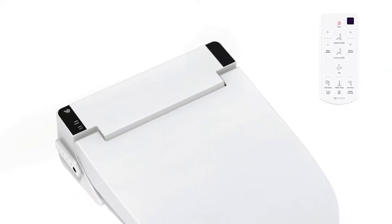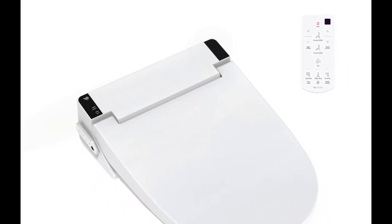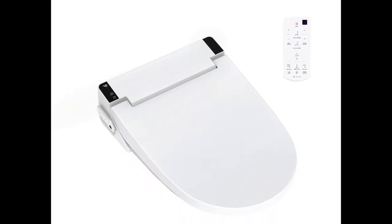You can either buy a smart toilet, which can be really expensive, or you can go with something like this, where the electronics and the plumbing are part of the toilet seat and no modifications to the actual toilet are needed. That's where the Volvo water jet comes in.